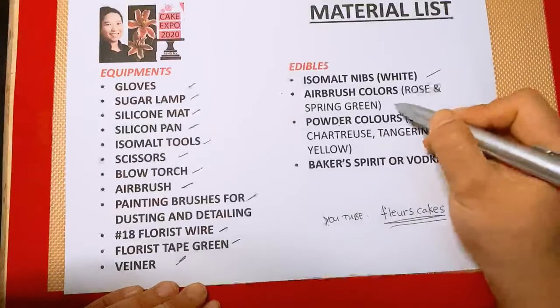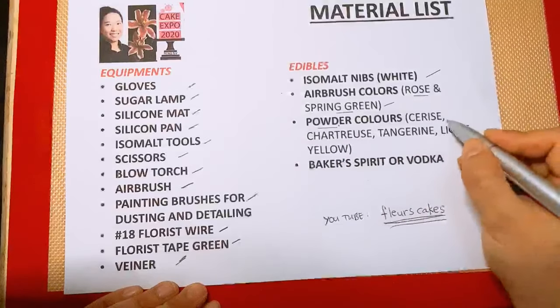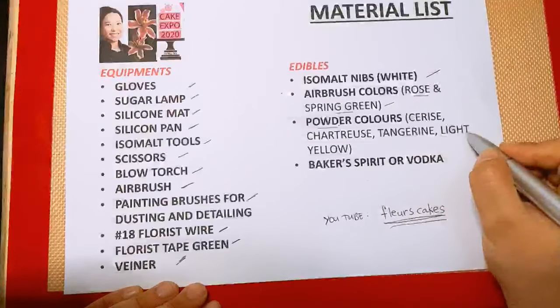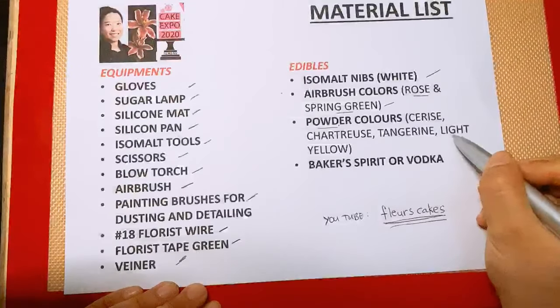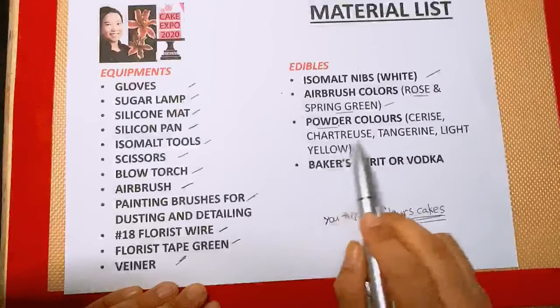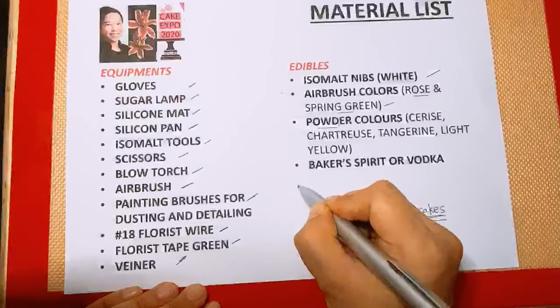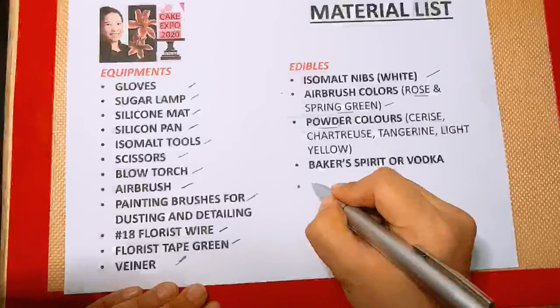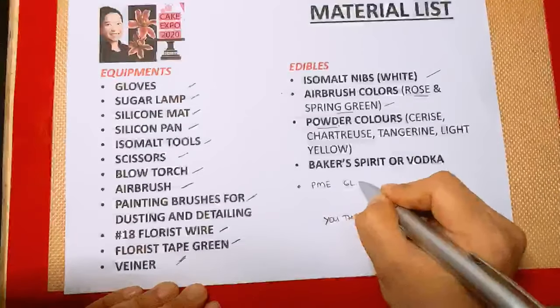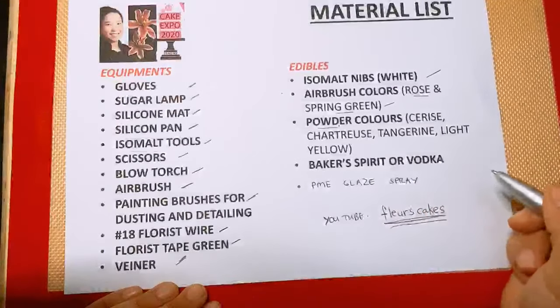We also need airbrush colors: rose and spring green. We need powder colors as well — cerise, chartreuse, tangerine, and light yellow. I'm just taking the colors based on what I have; this is not product dependent. As long as they have the same shade and replicate the color of the actual flower you're trying to copy, that would work. To make your edible paint out of powder color, we need a beaker and spirit or vodka. We also need PME glaze spray — you'll understand how that is used later.